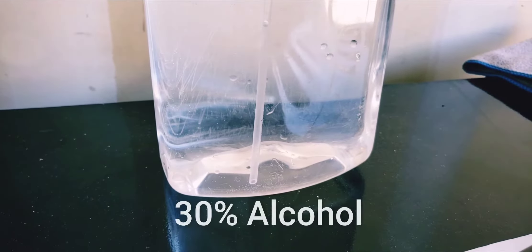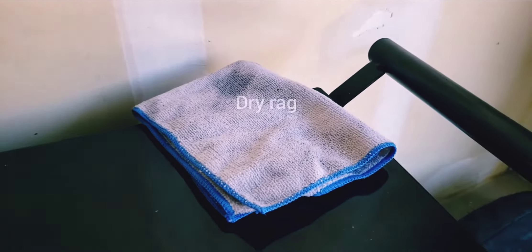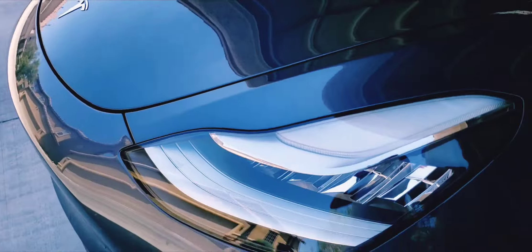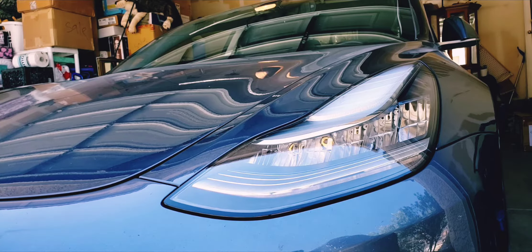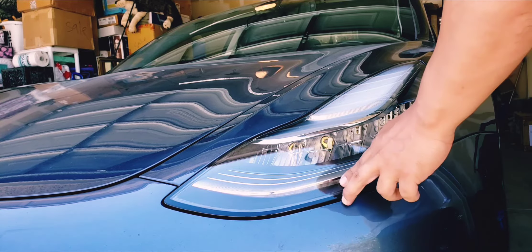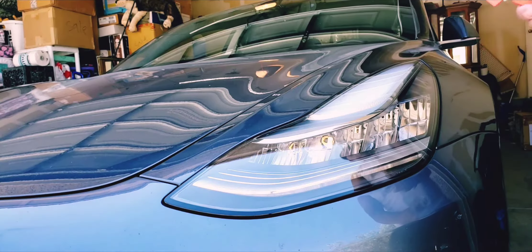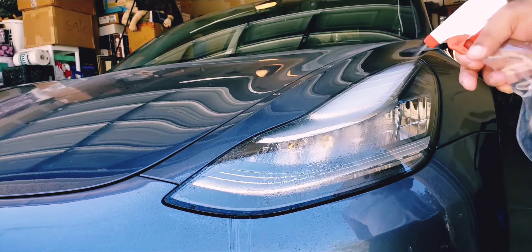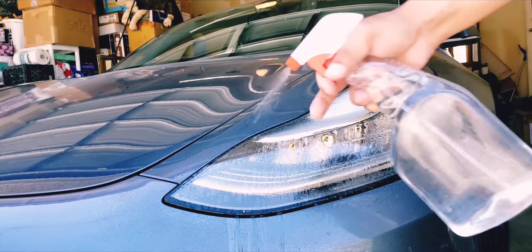Now that I have all my materials: 30% alcohol, 70% water solution, a dried rag, and my two films — here we go. Once we have everything cleaned up nice and neat, I'm going to spray that 30% alcohol, 70% water solution, getting it really wet.